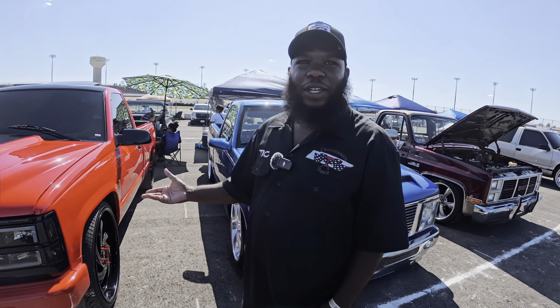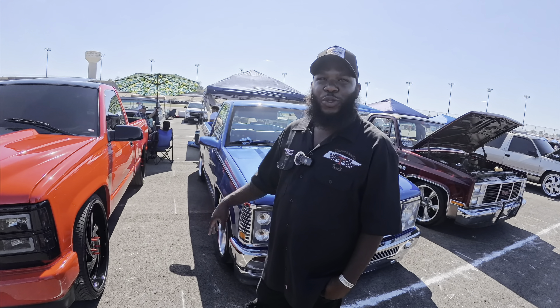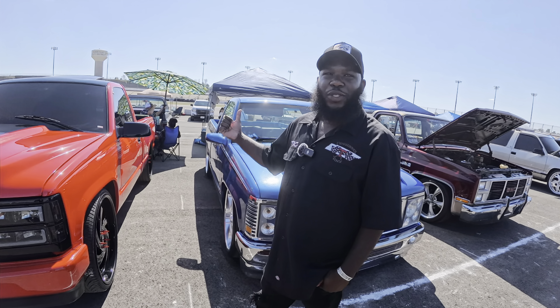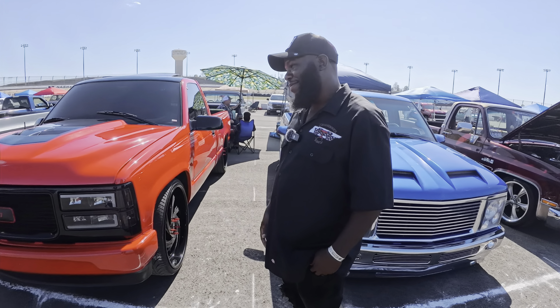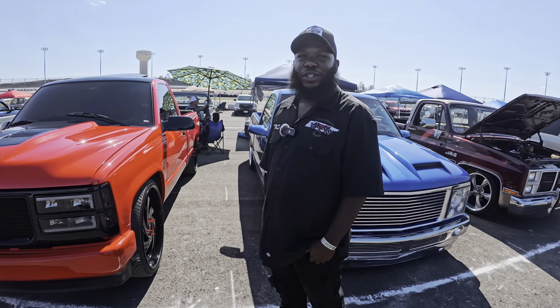My wife's dad passed, and his wife gave her the truck. I was gonna buy a C10 and put it together, and she said, 'Why would you do that when you got a truck in the driveway that don't move?' She said just do what you want to do to it — you're reworking pop's truck. So that's a blessing. I ain't gonna never get rid of it, never sell it.